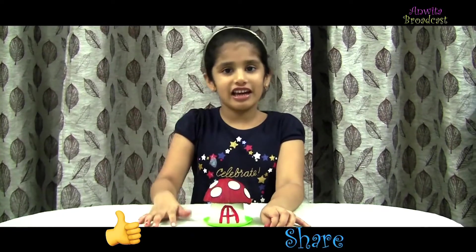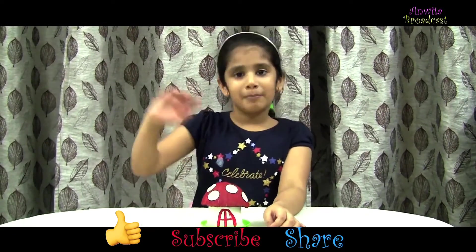Thanks, hope you like my video. Please like, share and subscribe to my channel. Bye!